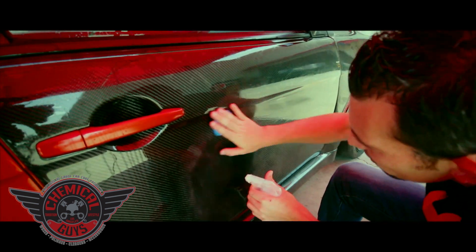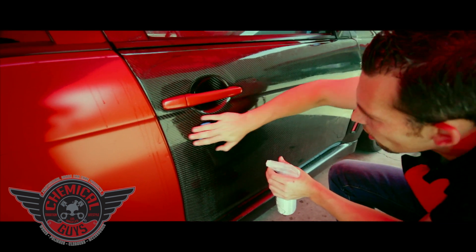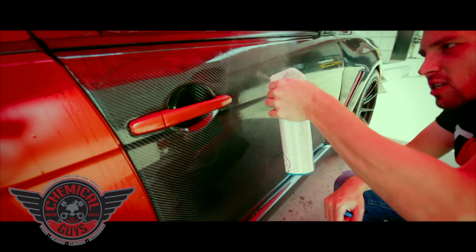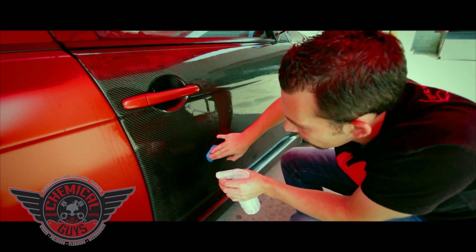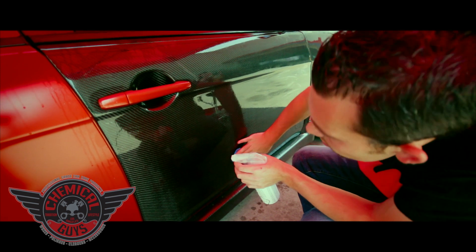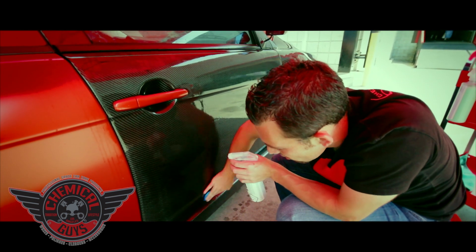Now I'm making my way down the door. If you notice, I started from the top to be more efficient with my product. Because when I spray it on the surface, the product drips down. So if we start from the top, our product's working down and I'm still able to clay other parts of the car lower down the surface and not waste any product. If I started from the bottom, I would have to deal with using too much product. So save more money, use the product more efficiently, and you'll get better results.